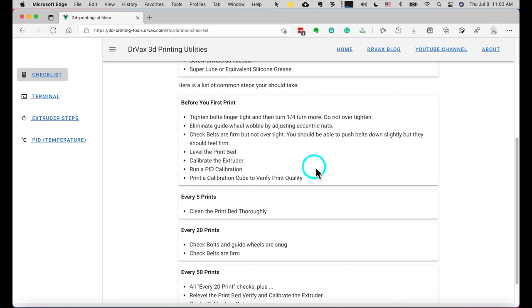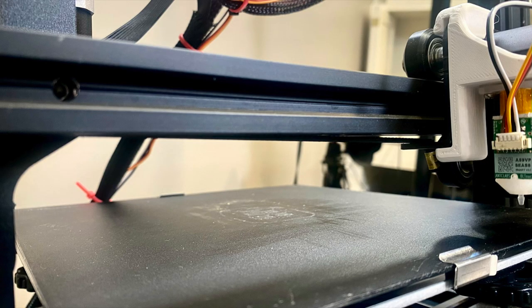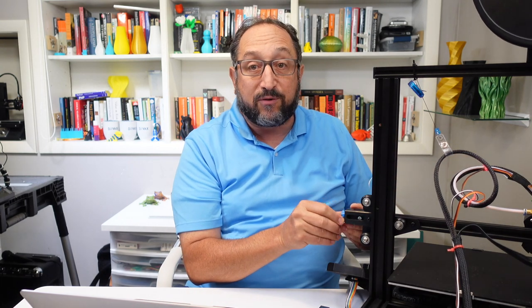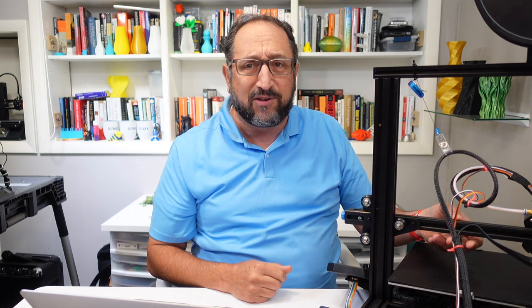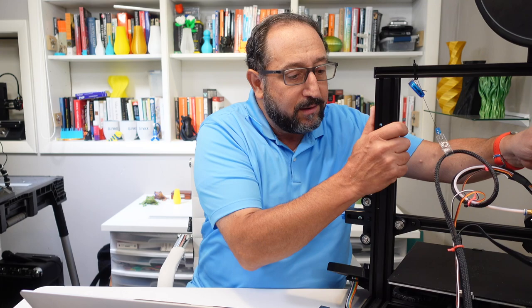Before we go into that detail, let's go back to our checklist for a minute. You'll see there's a section 'before your first print.' It says tighten up all the bolts - remember finger tight and an extra quarter turn. Then check all the belts. You'll notice there's a belt under here on the Ender 3, and depending on your printer, there will also potentially be belts on your bed. They should be firm, not loose and flabby at all, but the goal is not to over-tighten them. On the Ender 3 version 2 there's an adjustment right here on the end for the belt. You should be able to deflect them, but they should be firm when you deflect them.